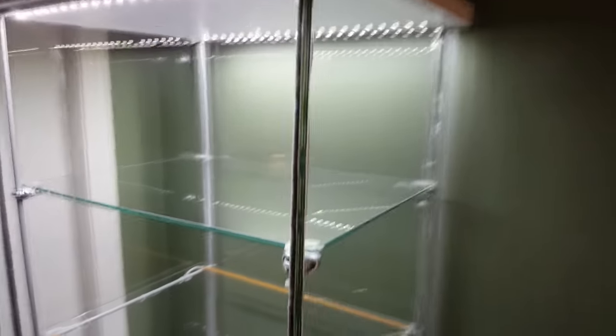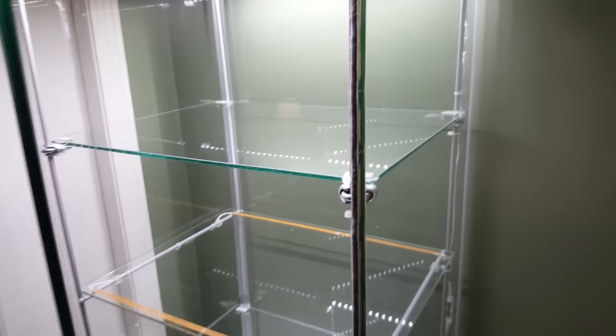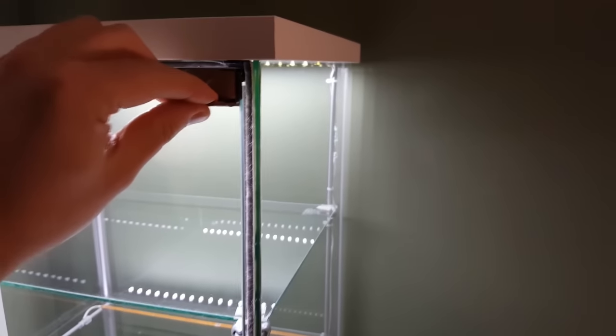Once that's installed, I found that the door didn't close all the way on the top — it did on the bottom but not the top. So I grabbed an extra magnet from Home Depot for two bucks, and from there it closes fine and gives you a nice seal to keep the dust out.